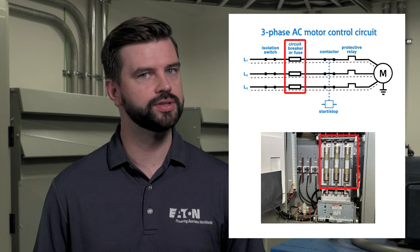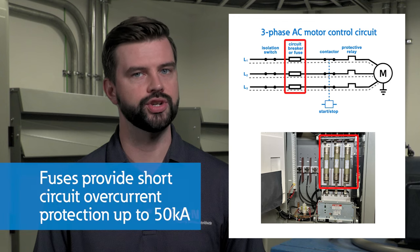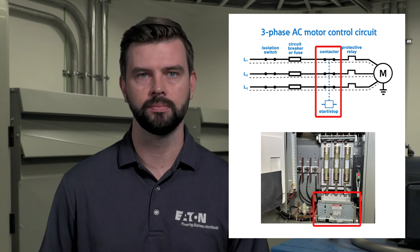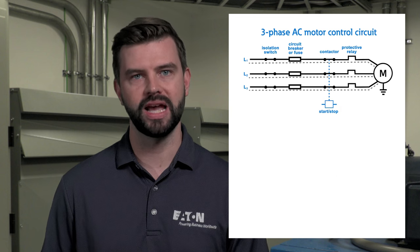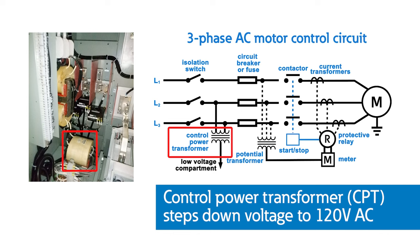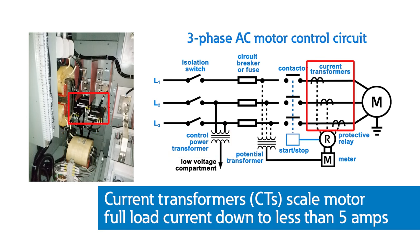Power flows through the main power fuses, which provides short-circuit overcurrent protection up to 50 kA. Next, you have the main contactor, which opens and closes as part of normal start-stop functionality of the motor. The contactor can also be operated by the protective relay for enhanced operational capabilities and safety. A control power transformer, or CPT, is used to step down the line-side voltage to 120V AC output and distributes power to the low-voltage compartment, powering devices such as indicating lights, meters, and relays. Current transformers scale the motor full-load current down to less than 5A to provide current signals to the meter or protective relay.